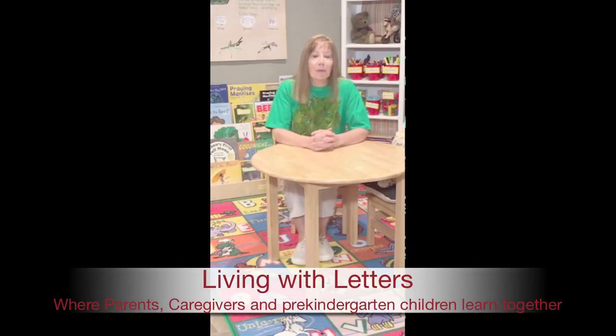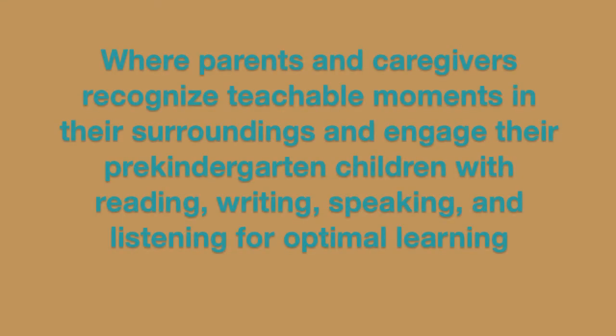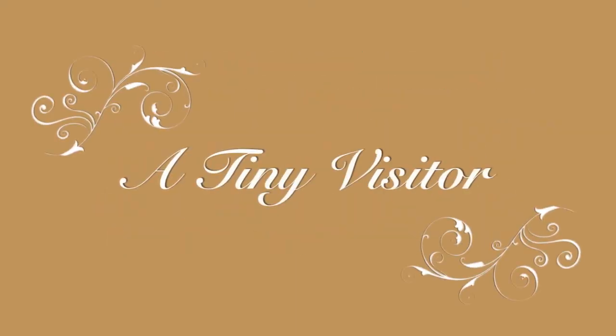Welcome to Living with Letters, a place where parents and caregivers of pre-kindergarten children have fun learning together. A place where adults wear their play clothes and see the world through their child's eyes. And speaking of play clothes, today I'm wearing an old shirt that I glued leaves onto to try and camouflage myself outdoors, just like my visitor. Come and see who came to visit me today and see how my visitor is camouflaged in his surroundings.